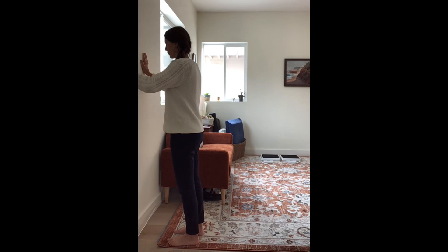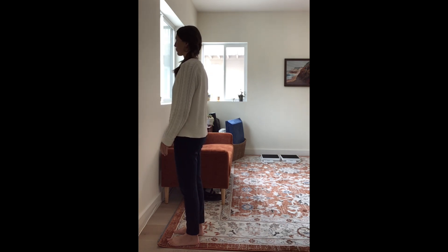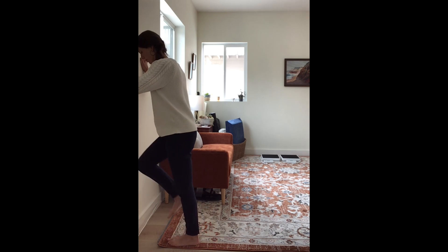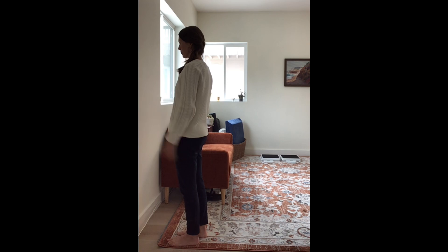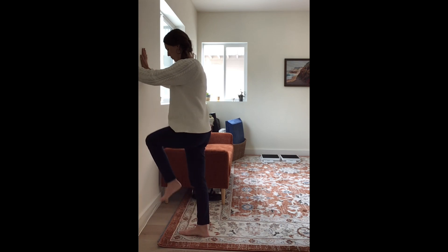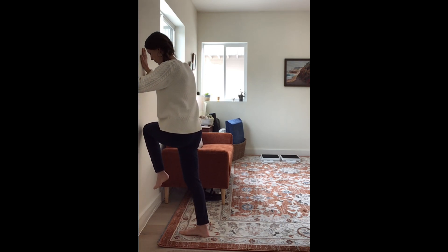Then rest for a moment. Next, push your hands up against the wall again and lean in. This time, lift one knee towards your belly button and feel your core being engaged. Then go ahead and switch sides and bring the other leg up. Do this exercise up to five times and notice how you feel.